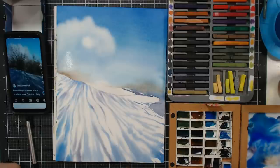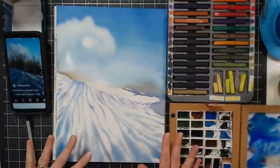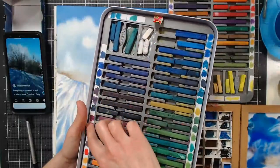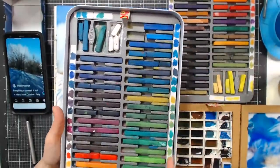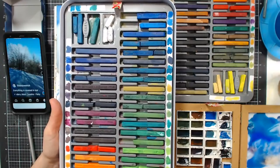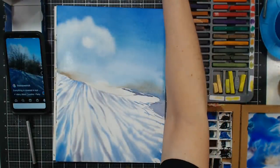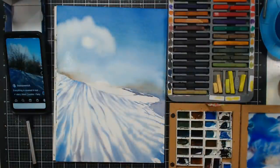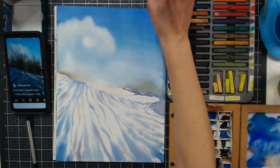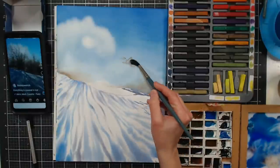I want to go into some of the Inktense as well for a little bit more saturation. I wanted to show you something I did with these blocks — I took sticky labels, trimmed them, stuck them on the edges, and did a little swatch. I try to put them back in the same spot every time because it really helps me see what I have. If you can't see what colors they are, they're much less useful to you.